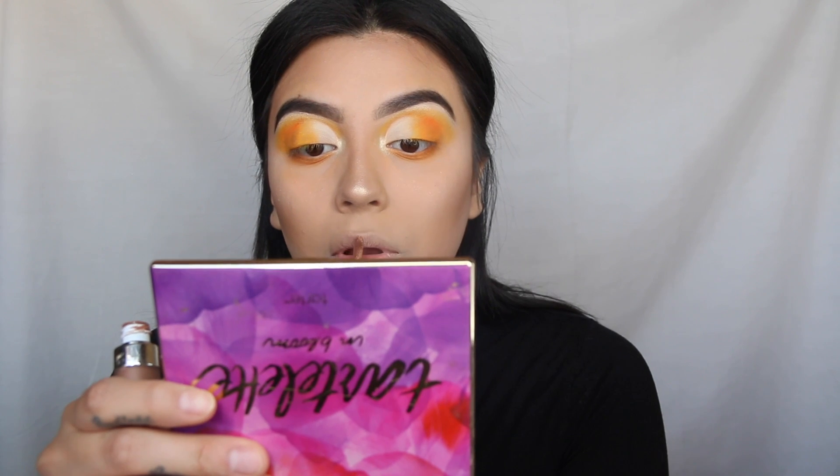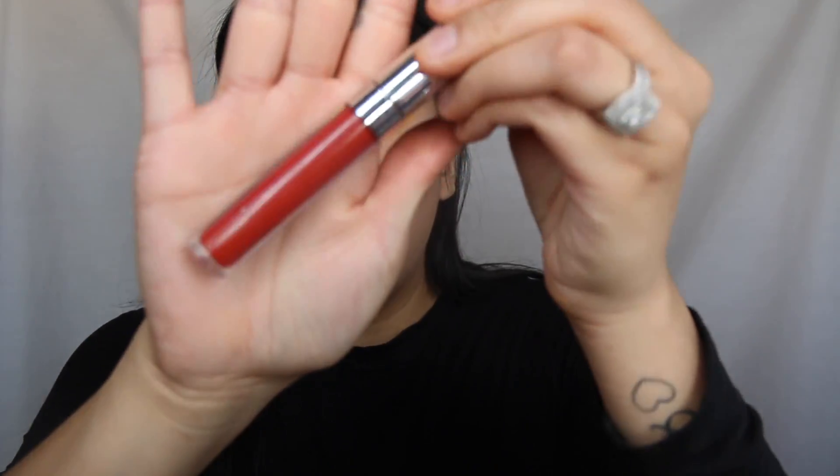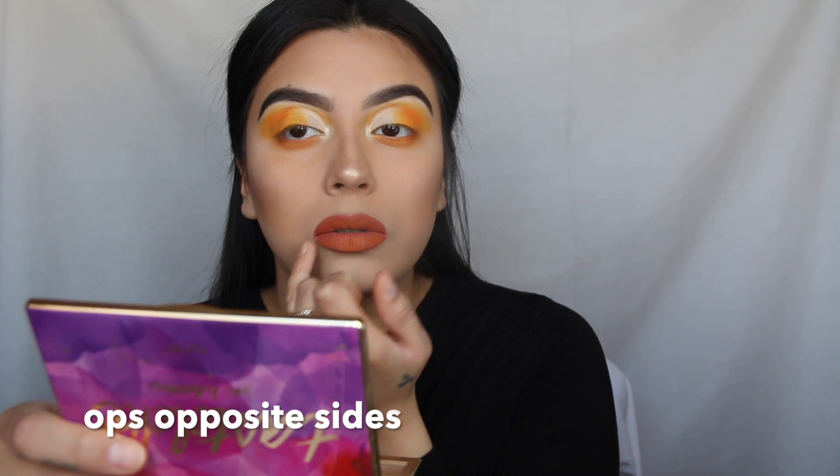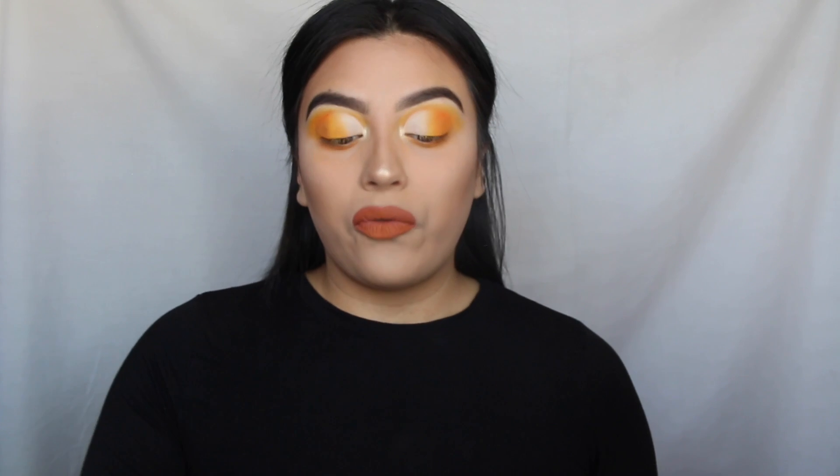For lips, I'm gonna go in with a little bit of the Dose of Colors Knock on Wood, and then I'm gonna go in with Mama by ColourPop — it's an orange-ish reddish liquid lipstick. Honestly, it's so hard for me to do my lips because they're different shapes. This side is more round and this side just goes straight down — I'll show you guys next time. But yeah, it takes me forever to do my lips and try to get them symmetrical.